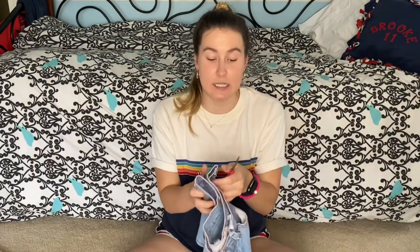Essentially all you'll need is an old pair of shorts or a pair of jeans, and then I have my trusty kitty scissors and my tweezer man tweezers. So let's get started.